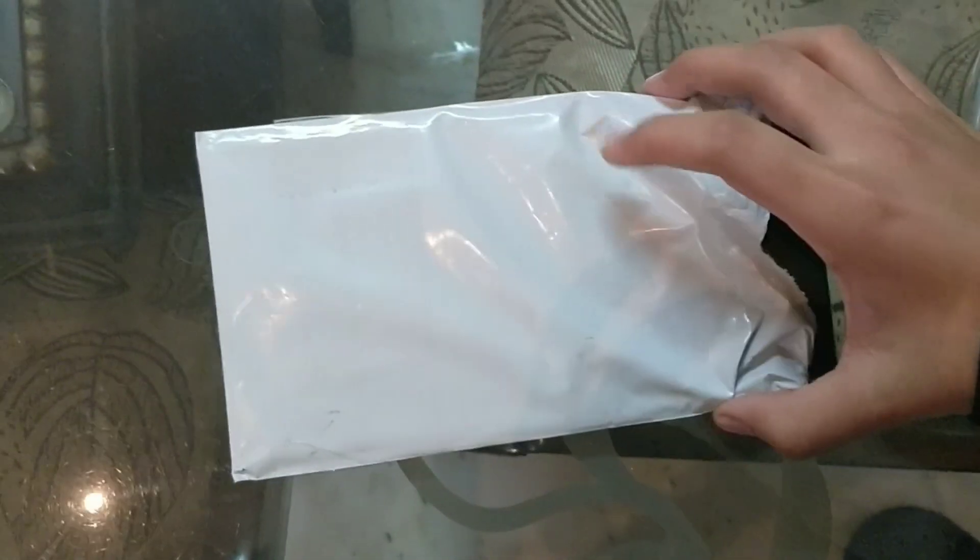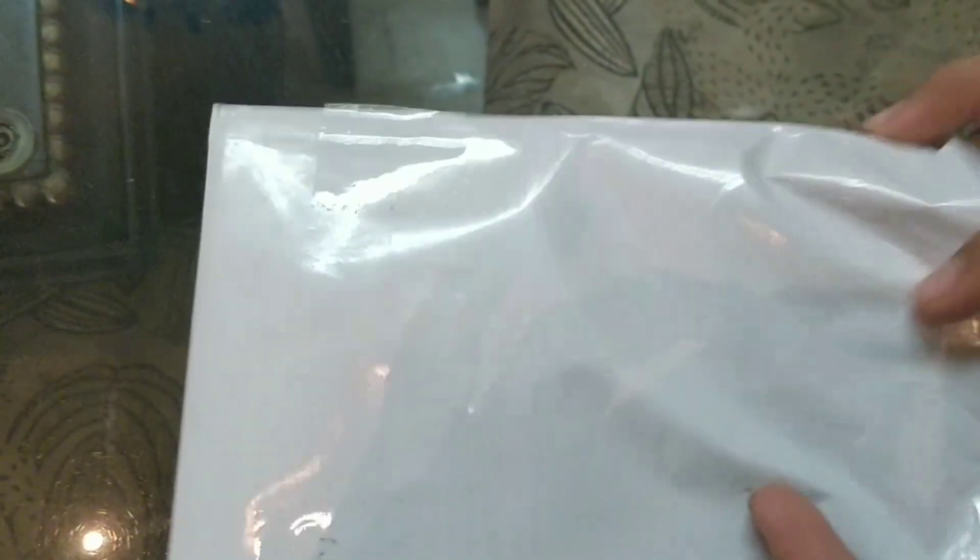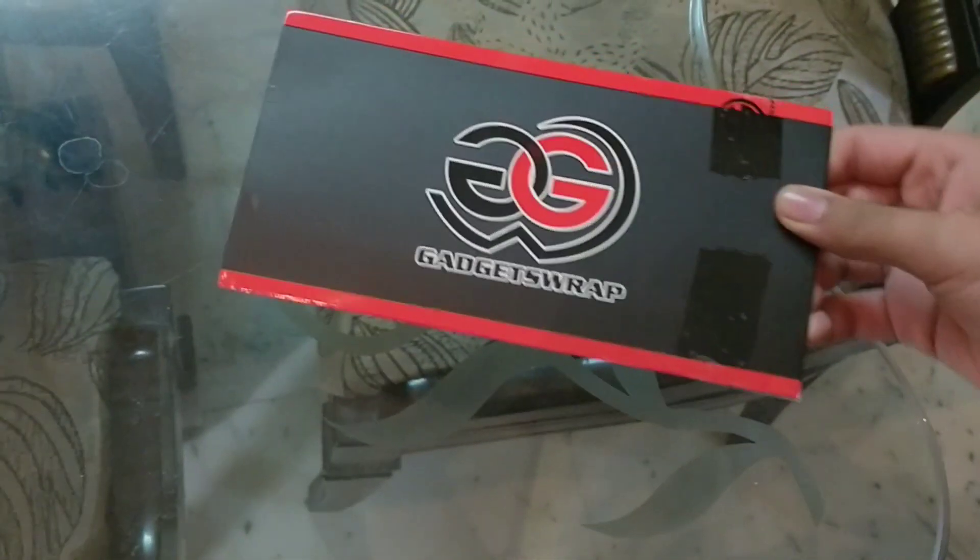What is up guys, welcome back to my channel APS Check. Please don't forget to like and subscribe to the channel. So guys, today I'm going to unbox the Gadgets Wrap Fortnite skin for the OnePlus 5T. So guys, here is the packet — now let's see what is in it. There's a skin in this packet, let's check it out.